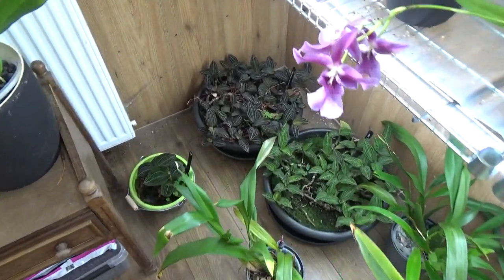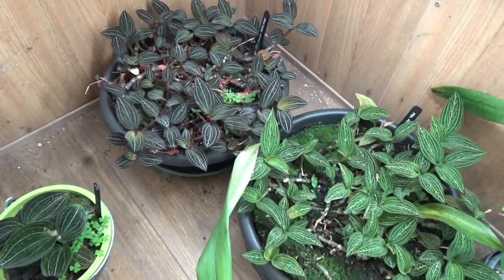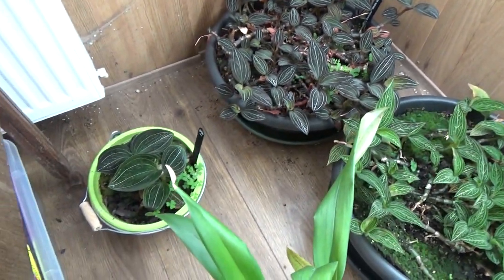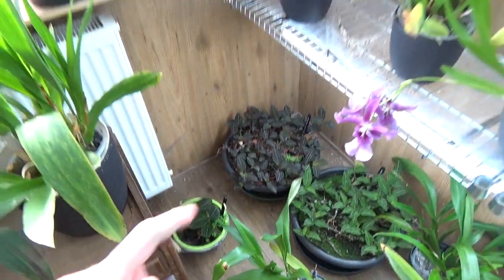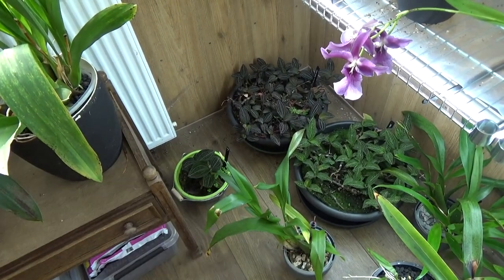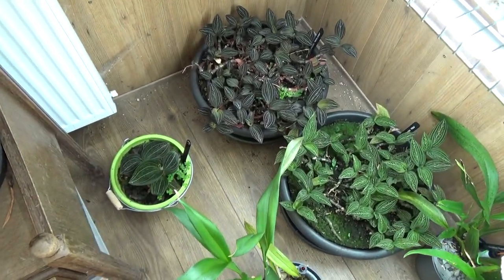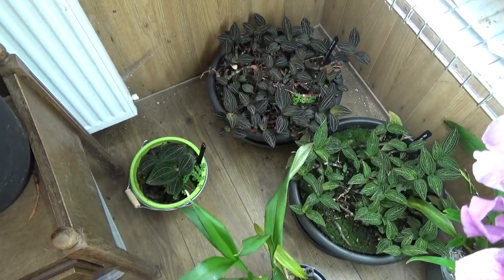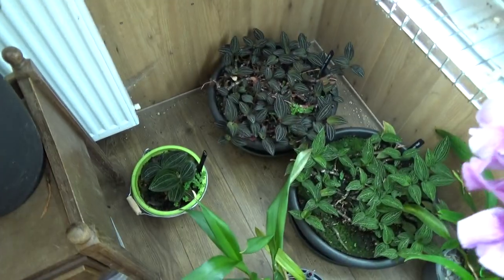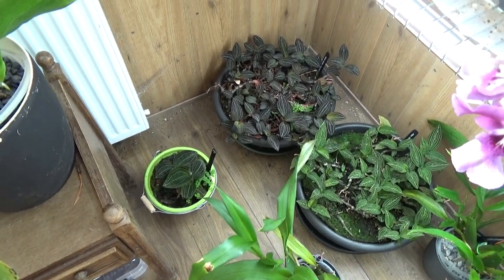My jewel orchids do look way better. I should link that video where we did the repot - they really did look awful. I gave them too much light, which is funny enough. So some plants got too little light, these guys got too much. I put them here with no direct sunlight whatsoever - not even filtered - and for me that's probably the trick. They're really starting to grow again. These are two very large pieces in a pot - originally one plant. They look beautiful.